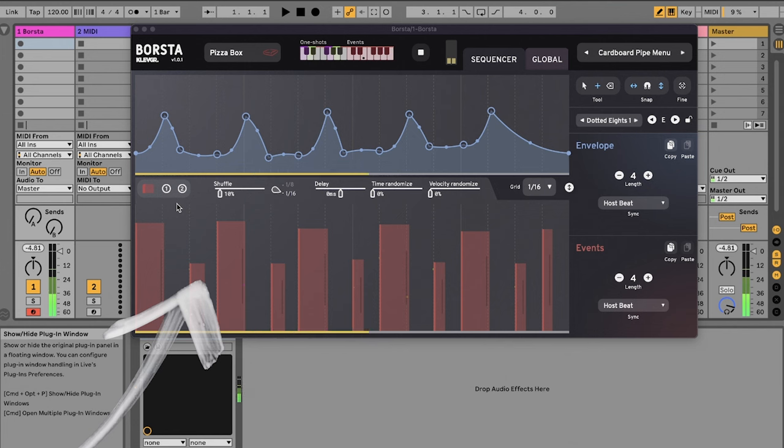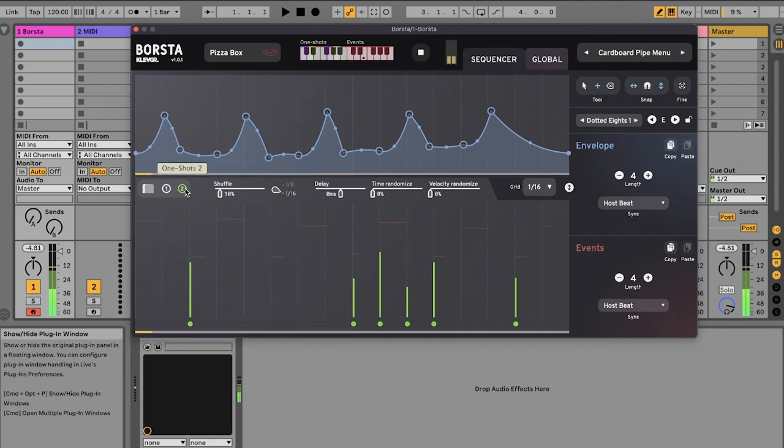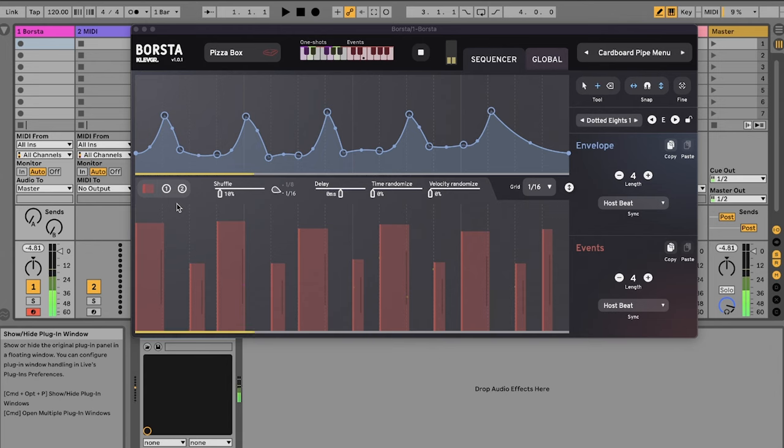On the bottom here, I have events, almost like a sequencer, but I can now draw in brushstrokes, ghost notes, and hits.